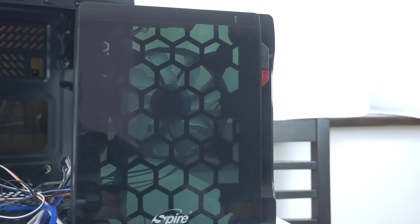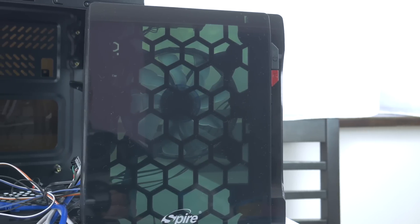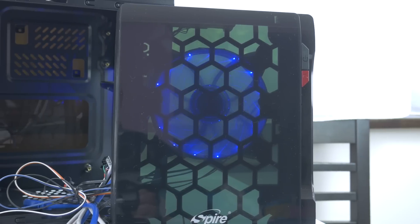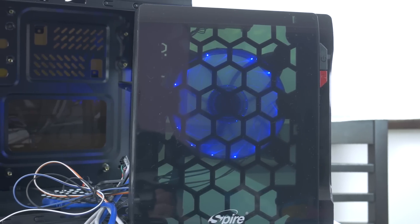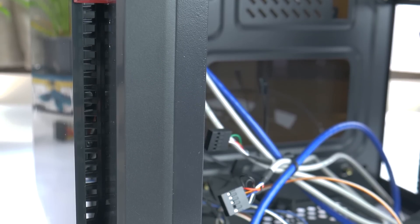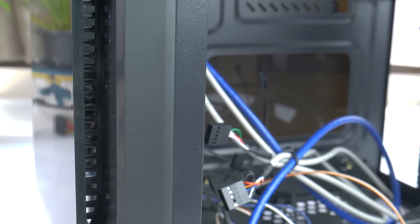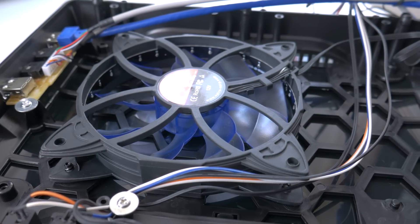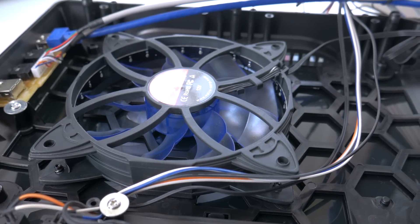Another thing that doesn't sit right with me is the front fan. This is a 120mm semi-transparent blue-bladed fan that lights up. It looks neat and is very quiet, almost inaudible. Problem is that it's flush to the front acrylic, so the only air it can suck in is through the side vents. I can guarantee you this will equate to no airflow, so I'd really recommend populating the bottom with an 80mm fan.